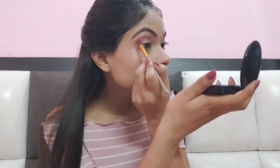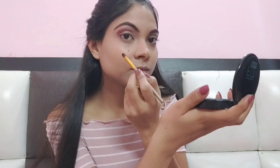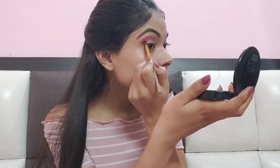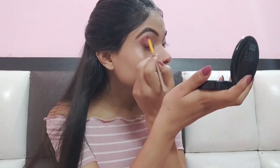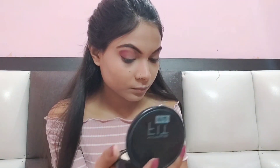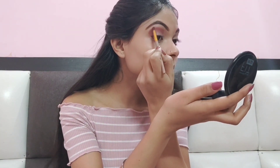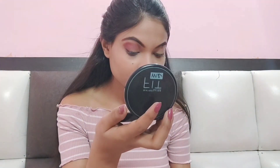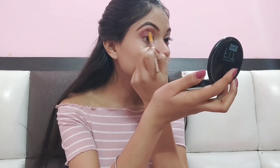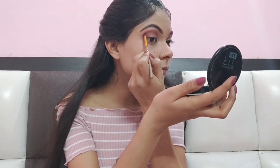In the next shade, I will use a pink shade and apply it in the inner area as well. Apply it with the same process and blend it on the outside and inside. I will blend it properly — we have to keep the color dark, not light. When you feel the shape is not coming out right, keep blending until you are satisfied.